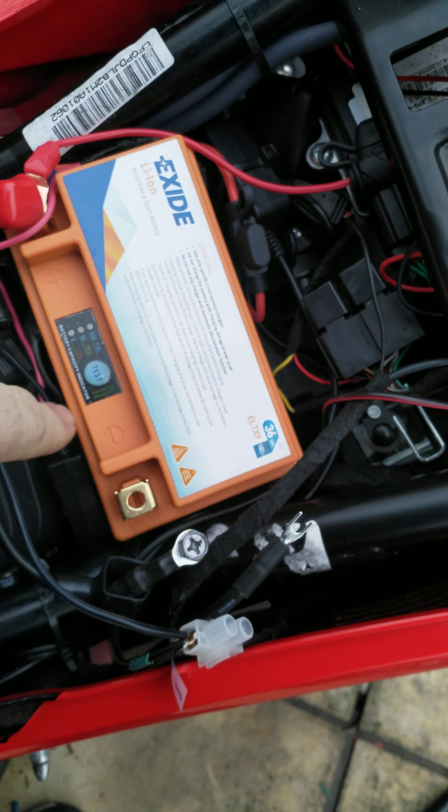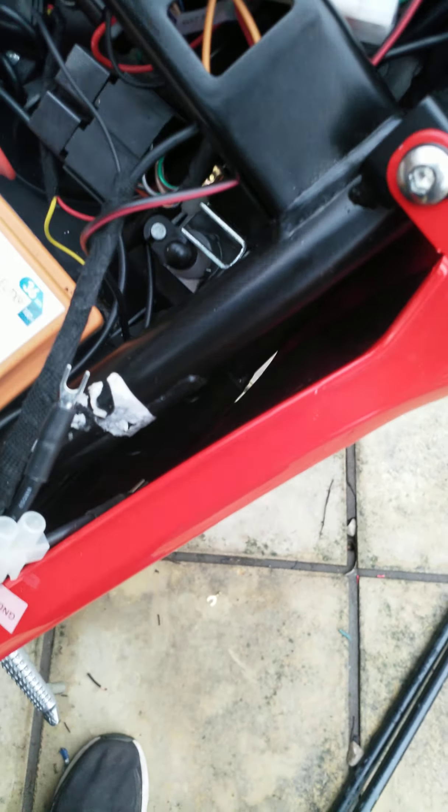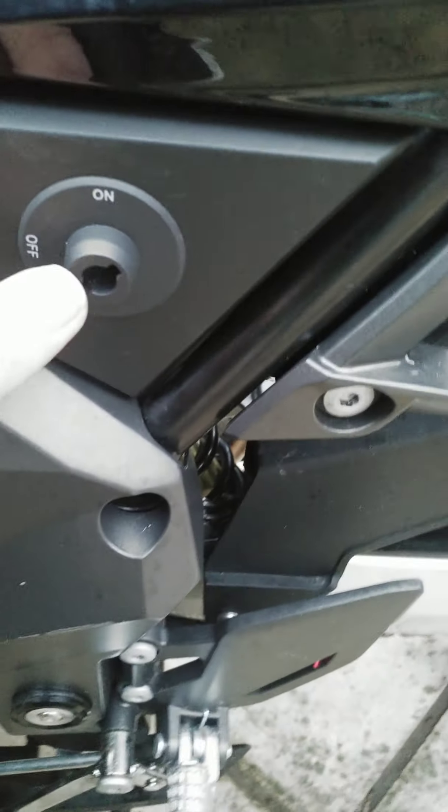I've got one of these in. I've tied it wires up. The wires were coming over here, so I've got them all going under. I've got them on off.